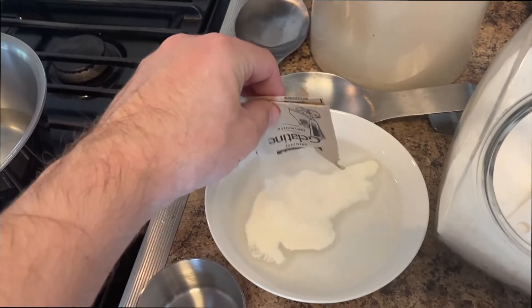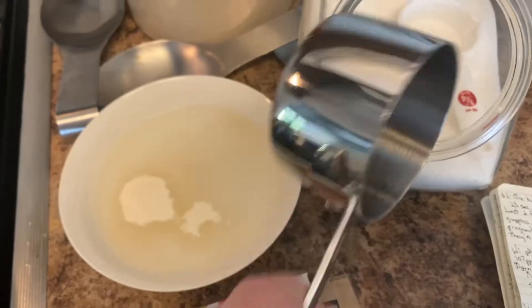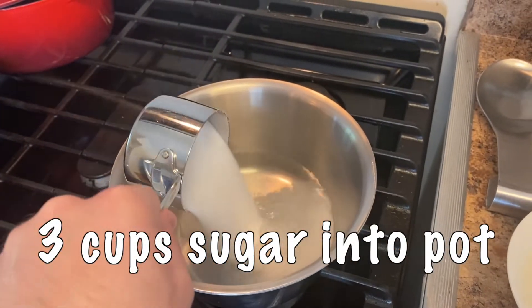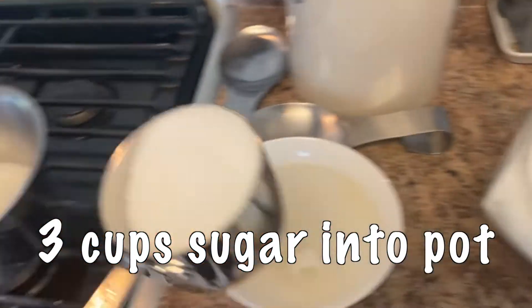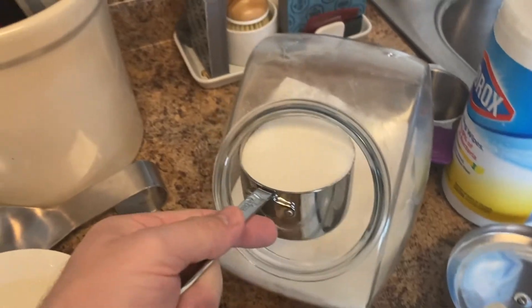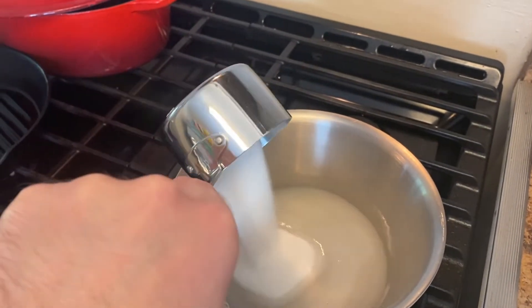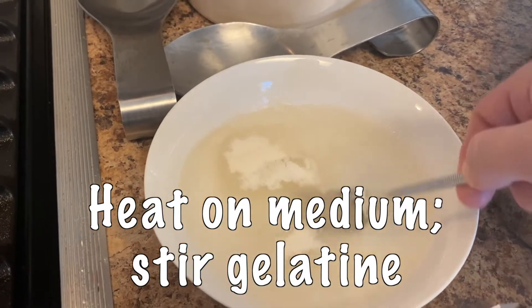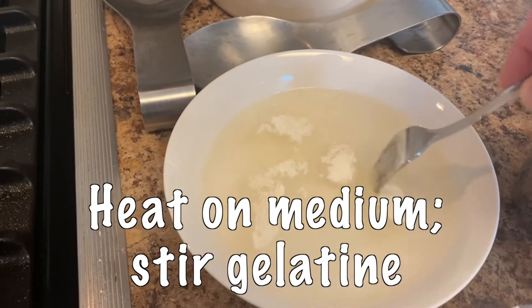I'm using RO water instead of tap to avoid the chlorine, but it might actually be counterproductive. Add three cups of sugar into the pot - I measured every scoop. We're just heating this water up to dissolve the sugar easier, not mixing it yet. While the stove is on you can just poke the clumps and it's oddly satisfying.